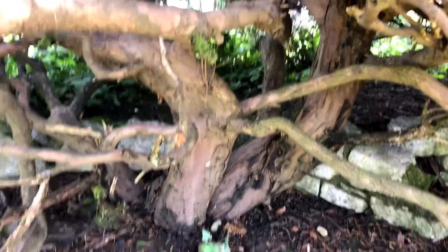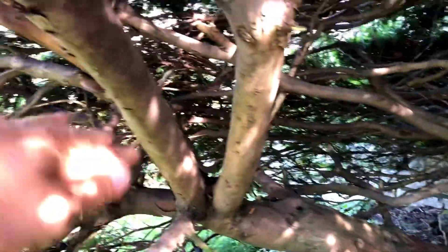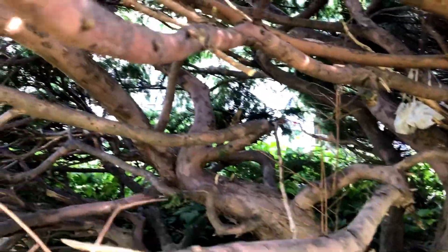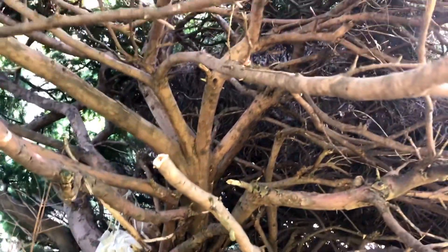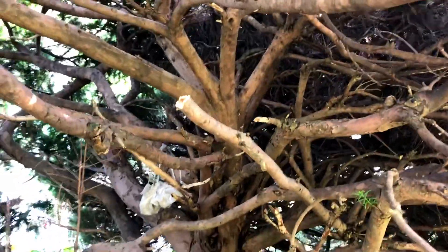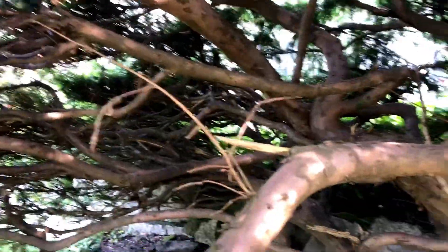Look at the incredible structure in here. I have a base coming out over here, a huge piece coming up and out over here, and a huge piece over here as well. This juniper is definitely pushed into here and it's grown out to the left, which is kind of nice, but this is massive.